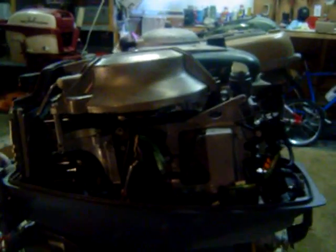It has good spark, good compression, good fuel system. The lower unit broke, so we are currently looking for another one. Other than that, it's a nice little motor.